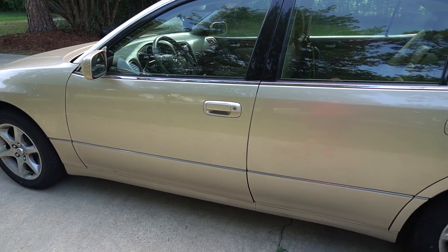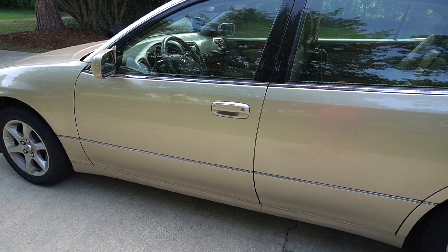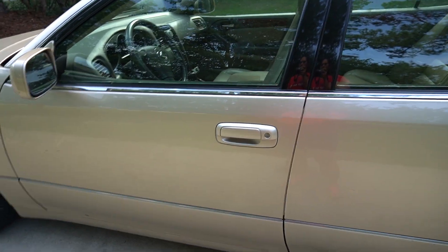Hey, this is a 2004 Lexus GS300. My car has a problem with the door. I tried to lock it.